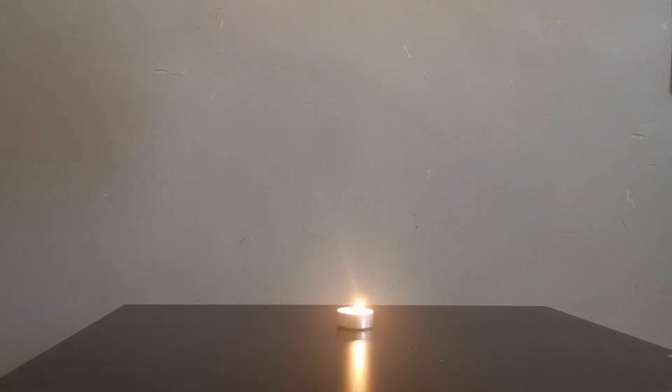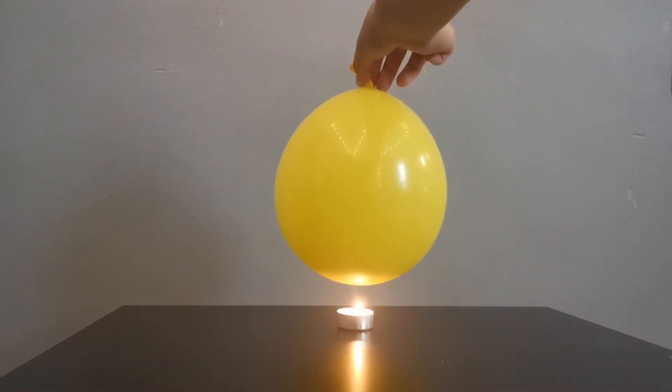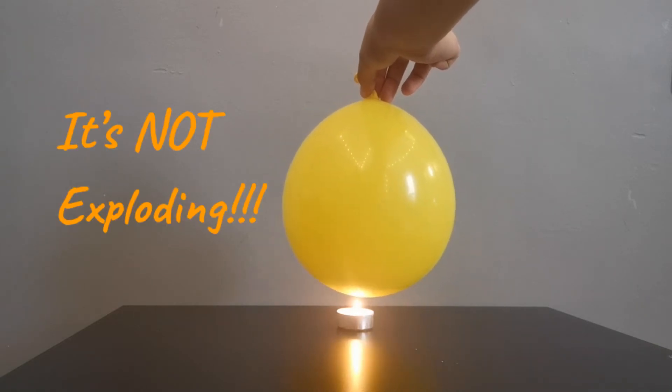Hold the balloon above the candle and lower it slowly towards the flame. Make sure that the water in the balloon is directly above the candle. It's not exploding! Even when it's super close to the flame, the balloon is perfectly fine.